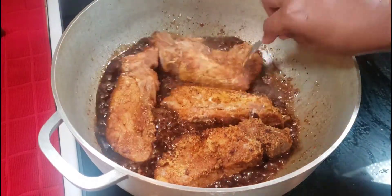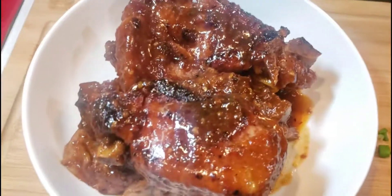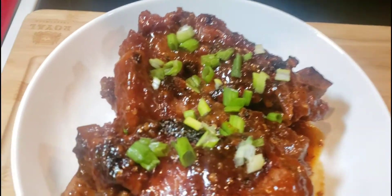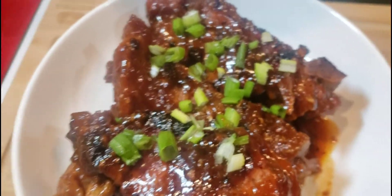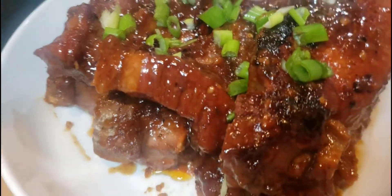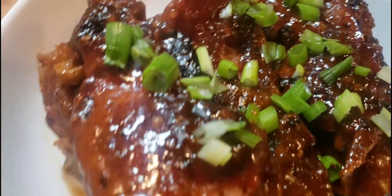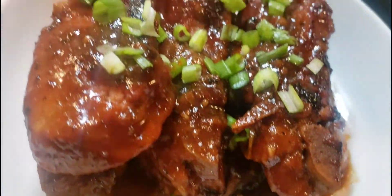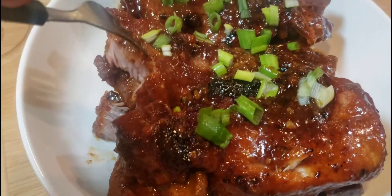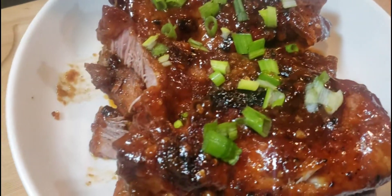Add the ribs back to the pot and let it simmer a bit. After about 15 minutes of simmering on a low heat, you have this deliciousness — a nice sticky, sweet, and spicy honey garlic ribs. You can try this on beef ribs, pork ribs, chicken thighs, lamb, or duck. And look, it is literally fork tender, so don't even worry about it. This is delicious and I hope you guys enjoy.